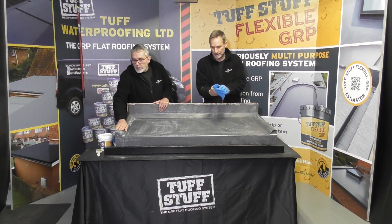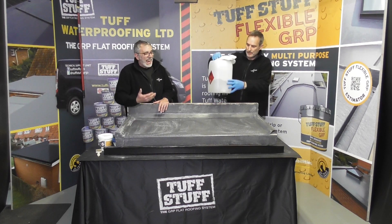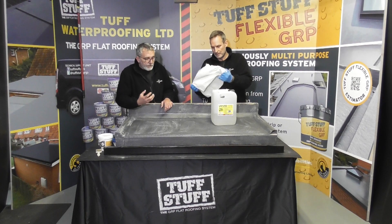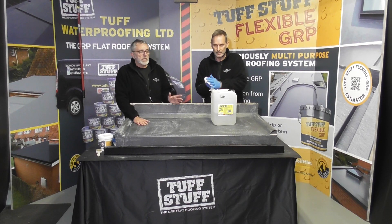But it might be that we did this yesterday and now we're going to come back the following day and we've had a bit of rain overnight. So to refresh this ready for the top coat, we are going to give this a thorough wipe down with some acetone.